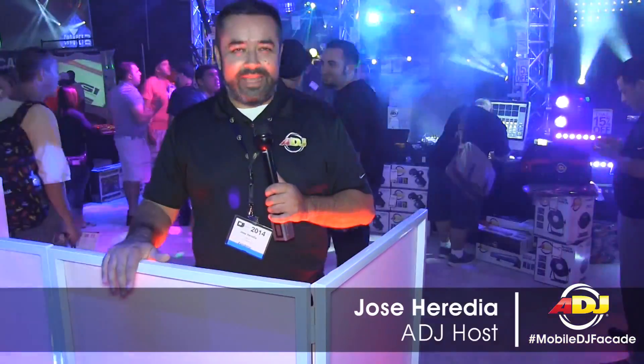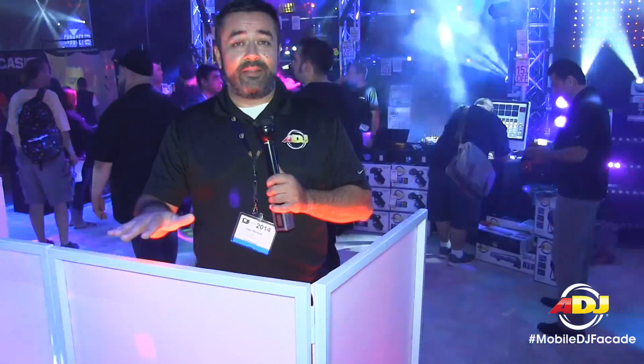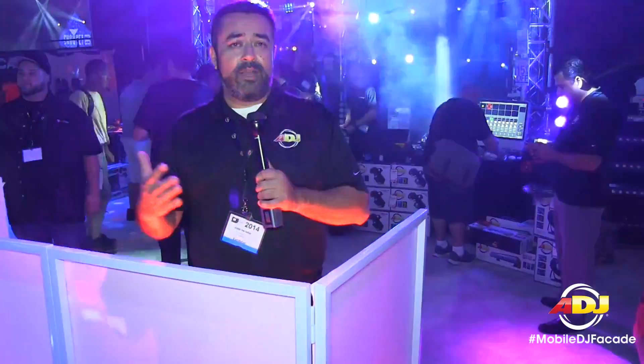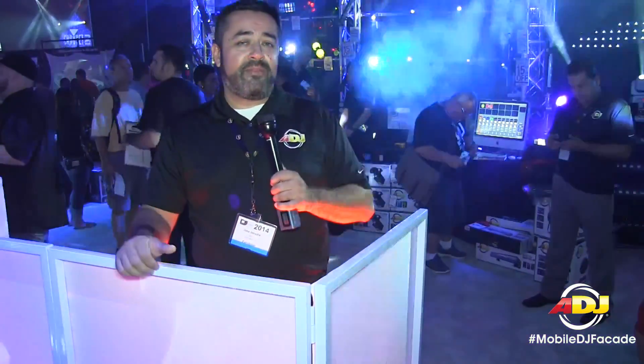Hello everybody, this is Jose Heredia with ADJ. We're here at DJ Expo 2014, giving you a first look at some brand new products. I've been looking at DJ facades for a while — they're a nice way to clean up your DJ setup, and we have one coming out very soon. It's the ADJ DJ Facade.